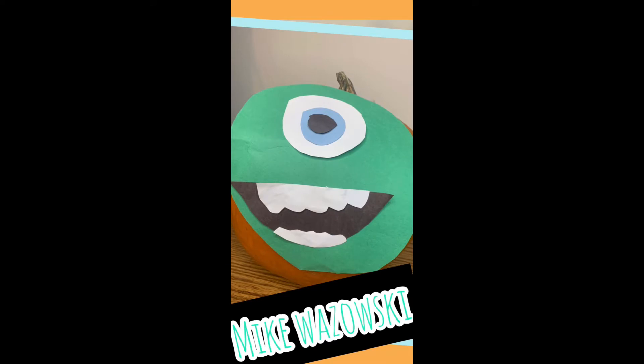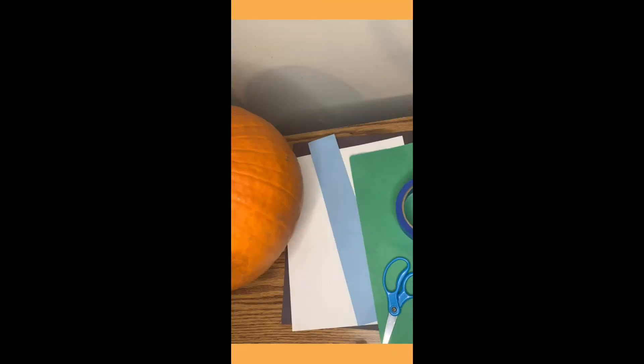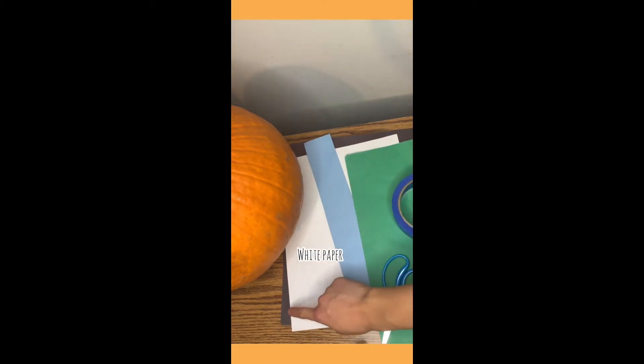The second one is Mike from Monsters Inc. and what you need for this one is green paper, tape, scissors, blue paper, white paper, and black paper.